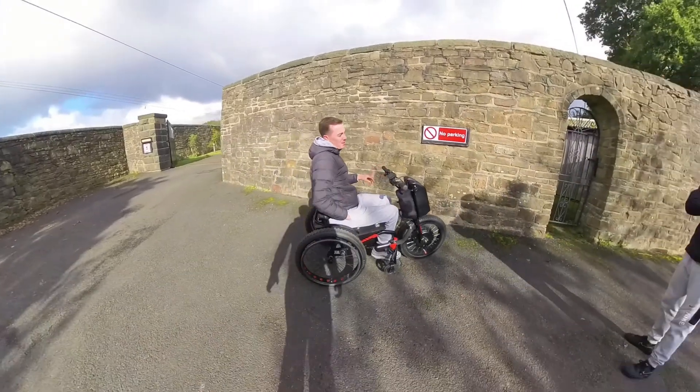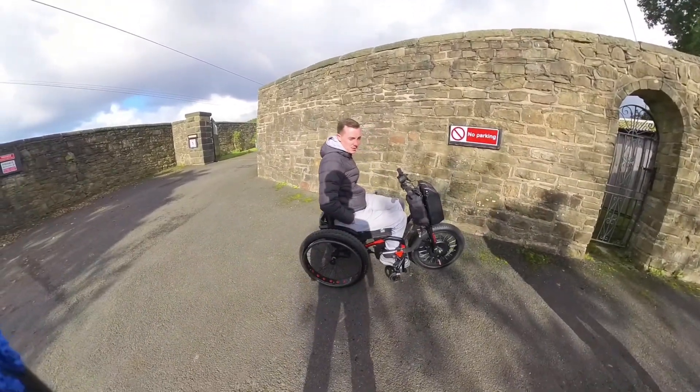I remember when the old bill tried to pull us over when we was driving, so I'm driving - let's carry on driving - and they just left it alone.